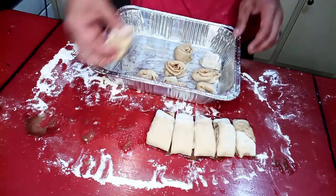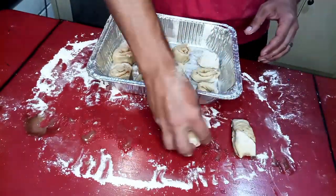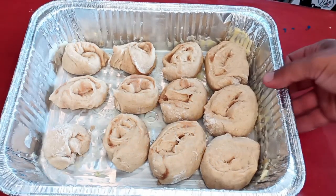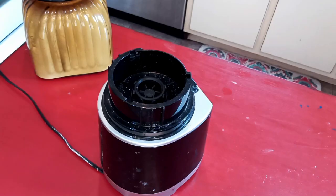Stick them in the fridge for at least 12 hours, up to 48, and just let these cold-proof before we bake them. About 20 hours later they've just about doubled in size, so we pop them into a 400-degree oven for around 25 minutes — just keep an eye on them.